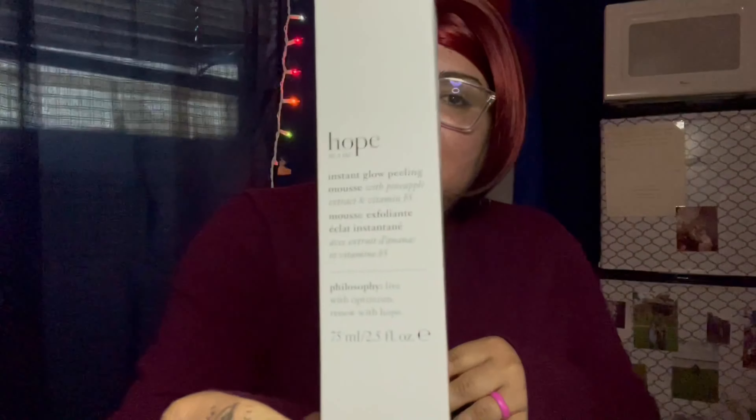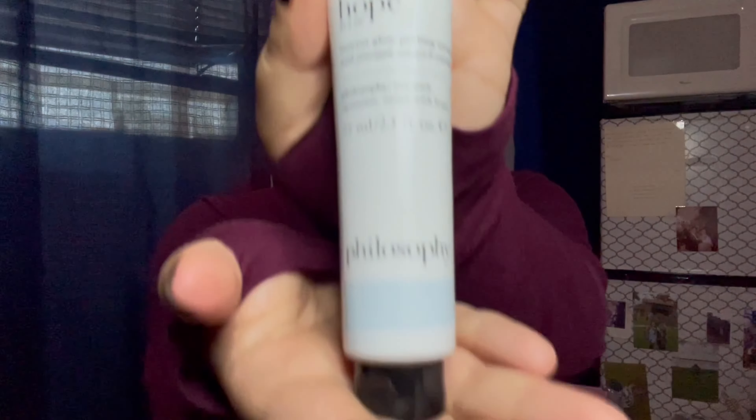Now I'm gonna show you the bottle and explain how this went with my face. The packaging comes really nice, a really good size. It's called Hope in a Jar and it has B5. I'm gonna take it out and show you guys the formula in it.